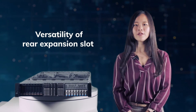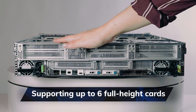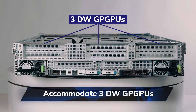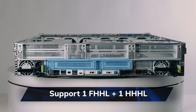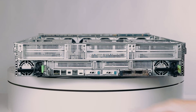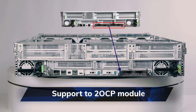The second point is about the versatility of rear expansion. Our rear panel is designed with modularity in mind, divided into three sections: top, middle, and bottom. Starting with the top section, besides supporting up to six full-height cards, we can even accommodate three double-width GPGPU cards. For storage requirements, we can offer E1 drive 4-bay or 2-bay NVMe drive modules. Moving to the middle section, we can support one full-height and one low-profile card, with a maximum of two full-height cards. At the bottom, we support DC-SCM modules, with options for two E1 drive modules for storage applications, or two OCP modules, making it suitable for a wide range of scenarios.